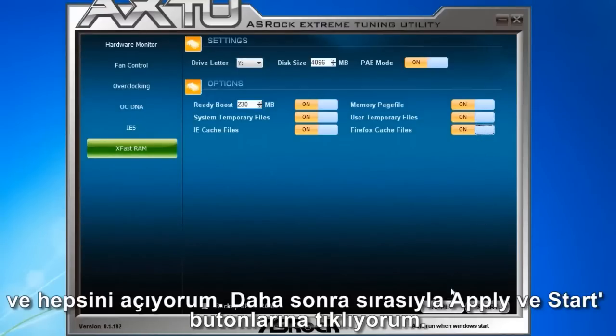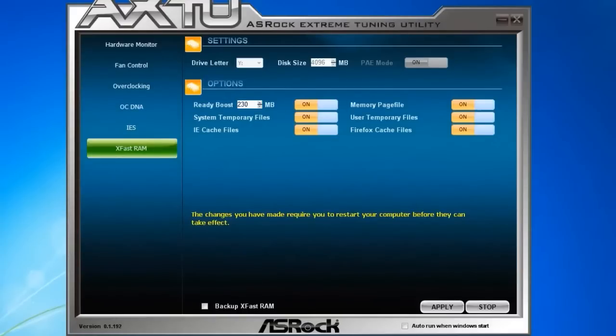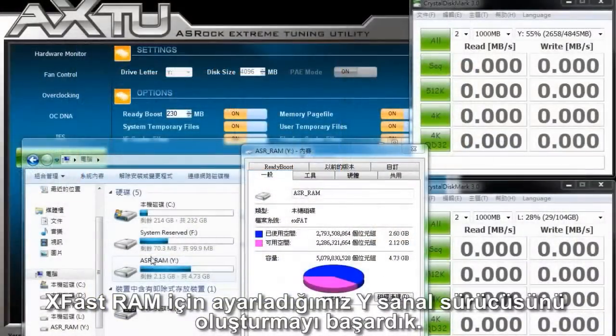I'm going to turn on all of the file options, then click Apply and Start. It says that changes require a restart before they take effect, so I'm going to restart my computer. We've now successfully created drive Y, which is our virtual disk for XFAS RAM.